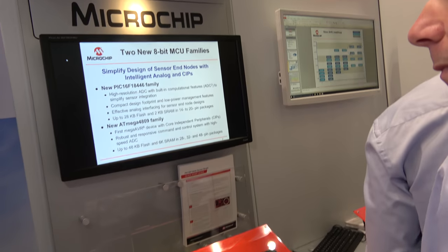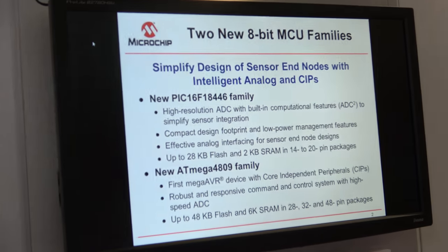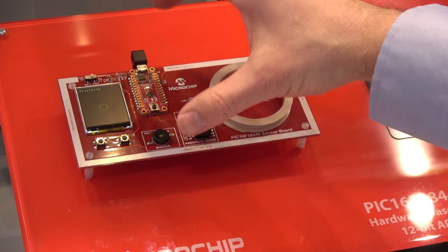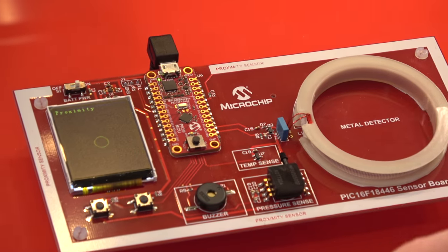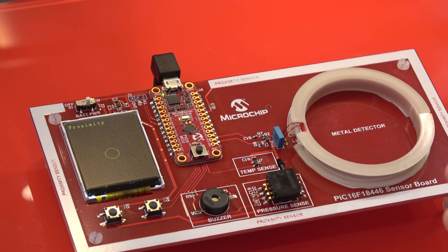The demo we have here is with the new device, the PIC16F18446. We have a small standard development board soldered onto a baseboard, and we're showing different types of sensor applications where we're using these new analog capabilities.